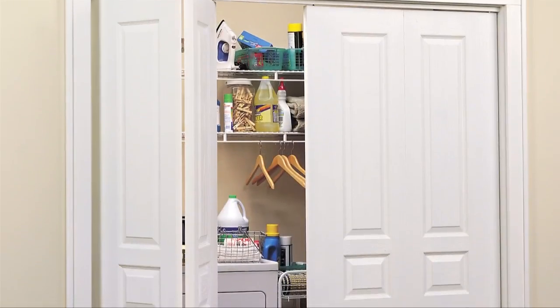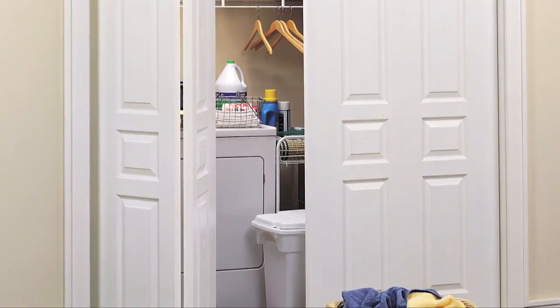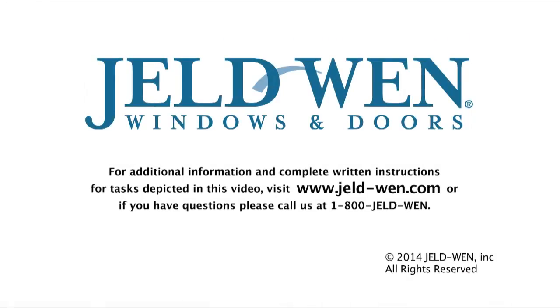Once you've accurately recorded the measurements for your opening, you're ready to purchase your new bifold doors. For additional information and complete written instructions, visit www.jeld-wen.com, or if you have questions, call us at 1-800-Jeldwen.